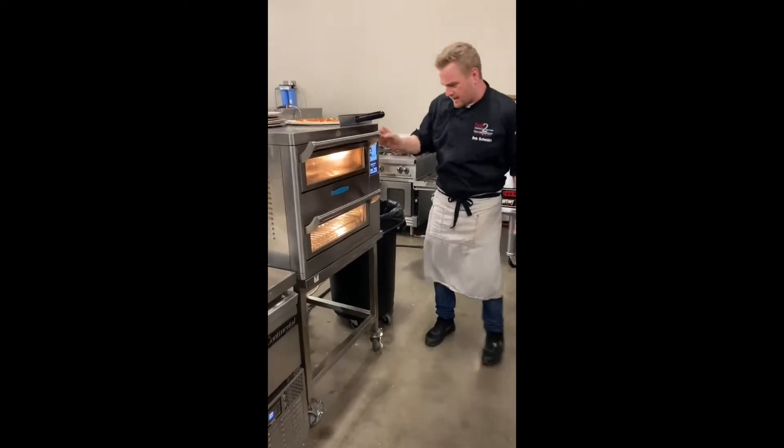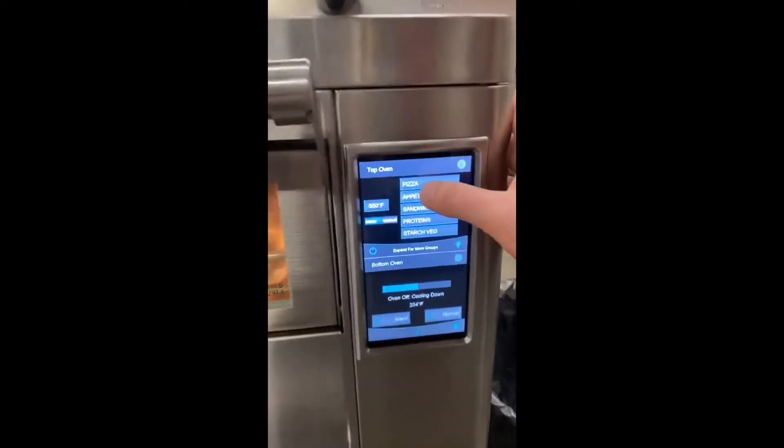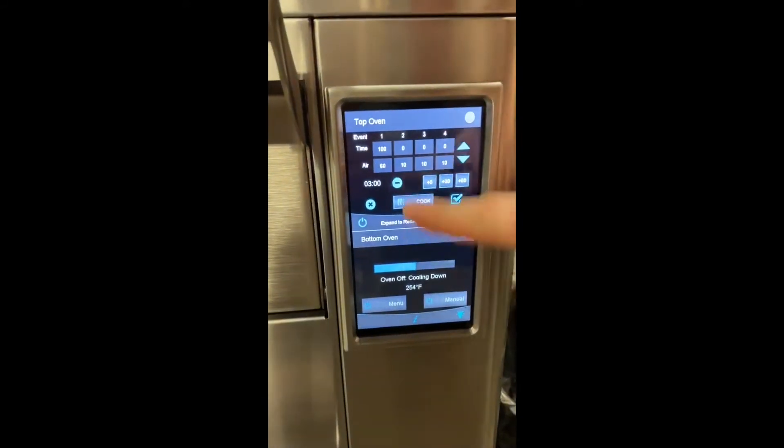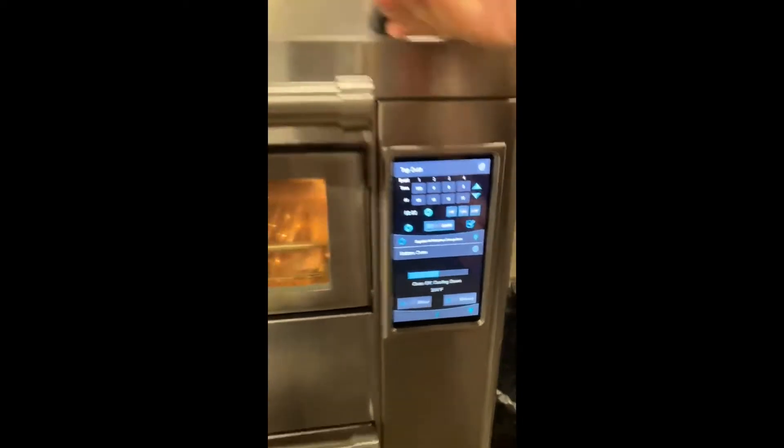Come around here and I'll show you the control panel. What I'm doing is cooking at 550 degrees under pizza. It's a 12-inch pie, three minutes at 60% air. Let's get it done.